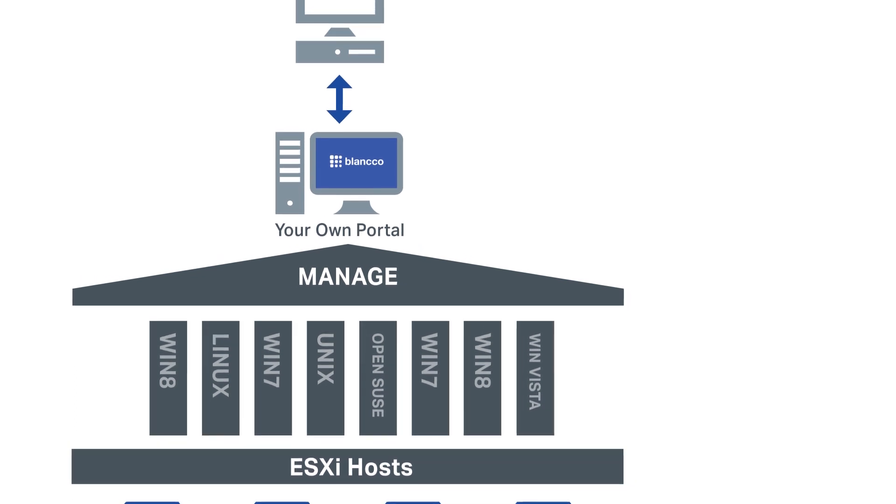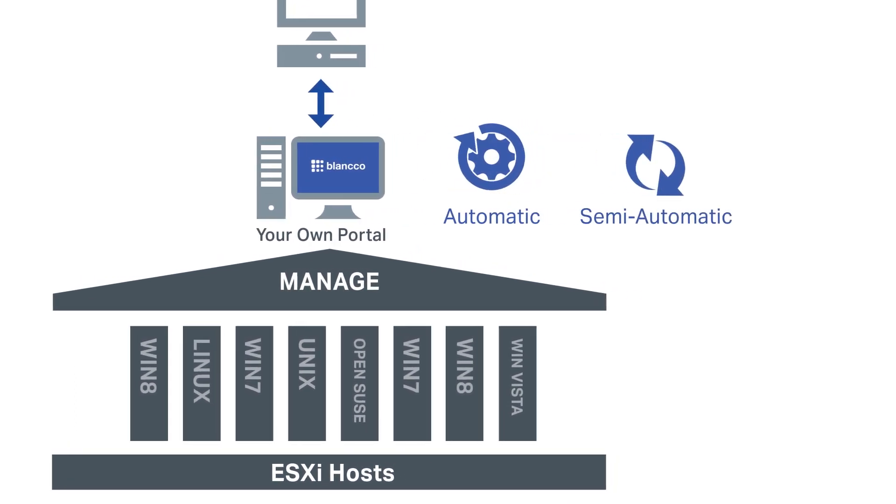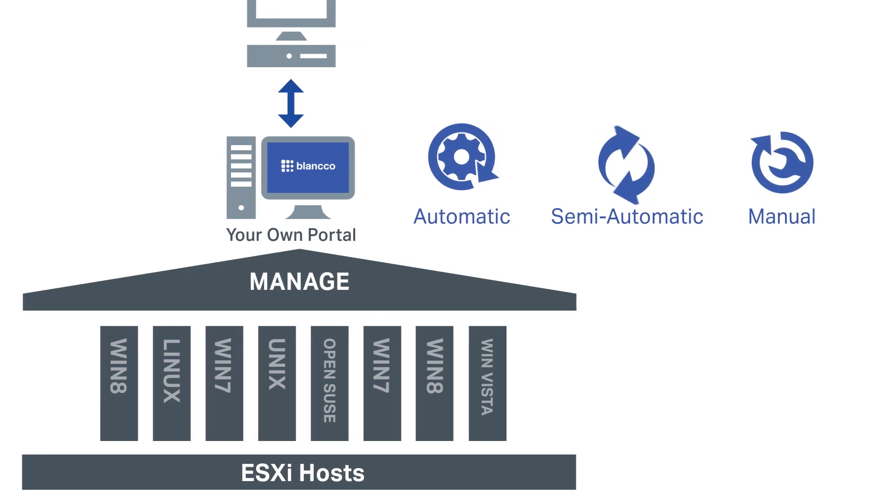With Blanco Virtual Machine Eraser, you can erase multiple VMs with a single command using automated processes, or choose to perform the erasure semi-automatically or manually, depending on your requirements.